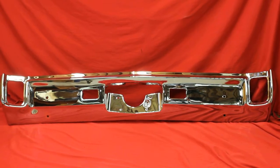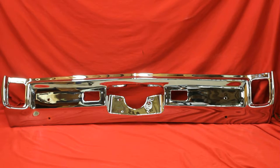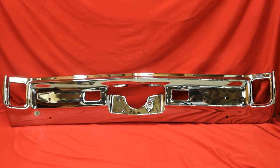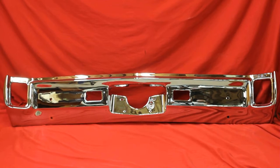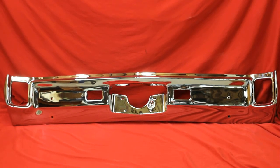If you need a '67 Cutlass bumper re-chromed, we can come right to your residence and pick up your bumpers just about anywhere in the United States for $300 — pick them up, bring them back here, chrome plate them, and send them back to you. The cost of chroming is different for different bumpers. Give us a call.